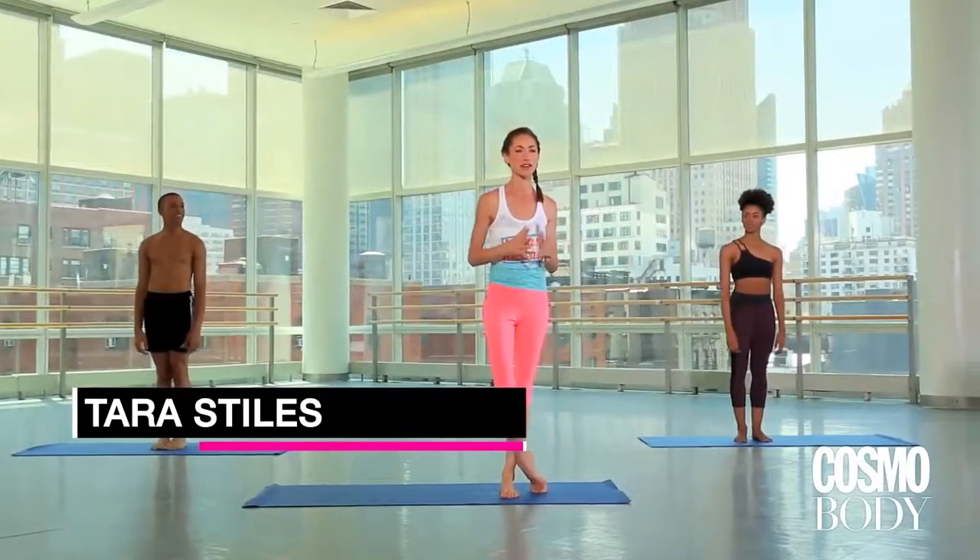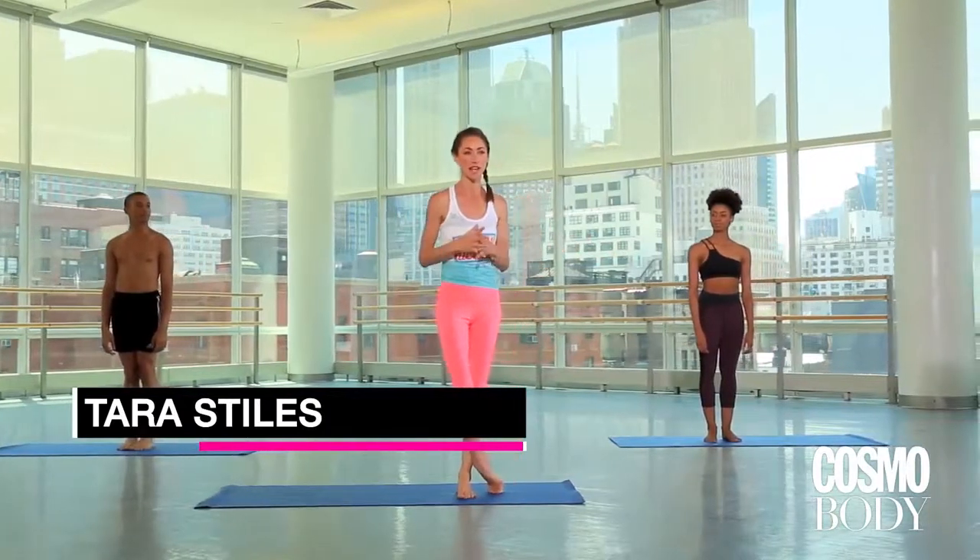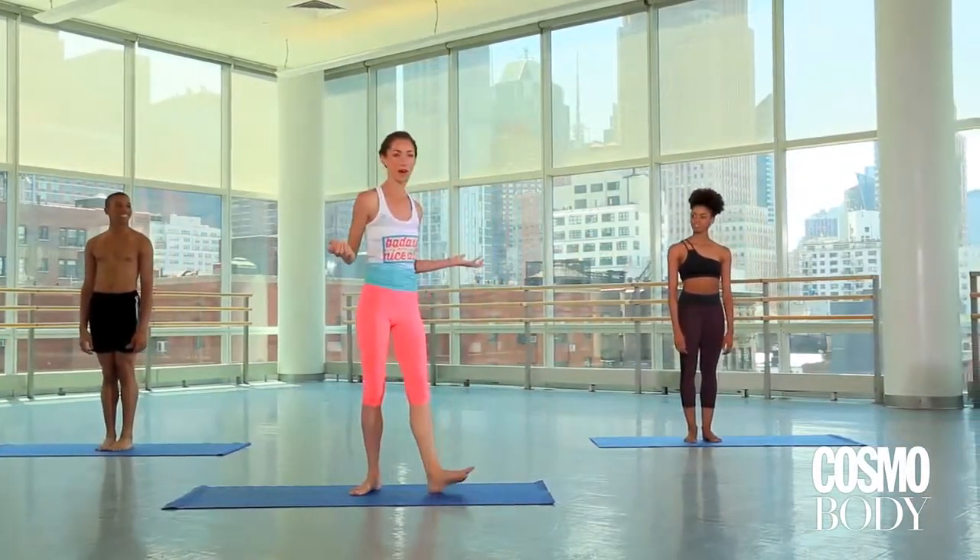Today is a very special day. We are here at Alvin Ailey Studios. I'm here with my new friends Gabe and Aubrey. They're part of the Ailey 2 program. It's an awesome, awesome day. I'm very excited.